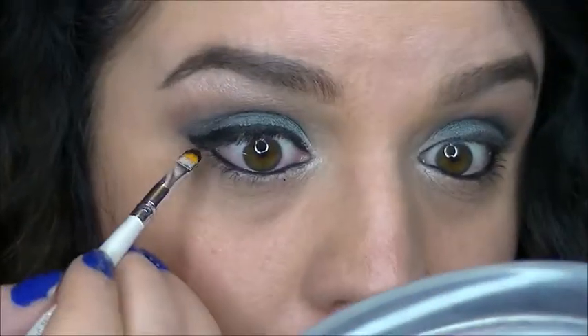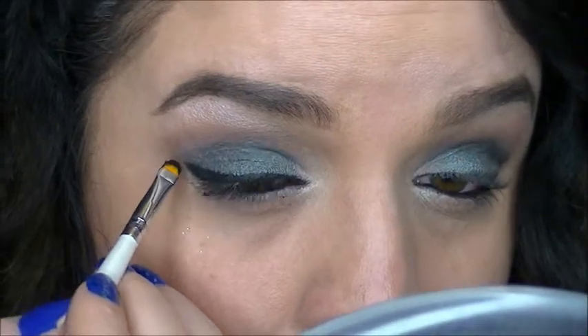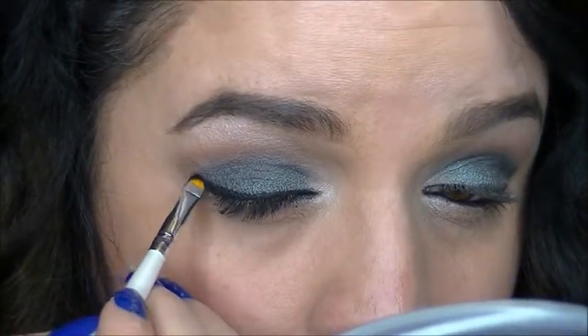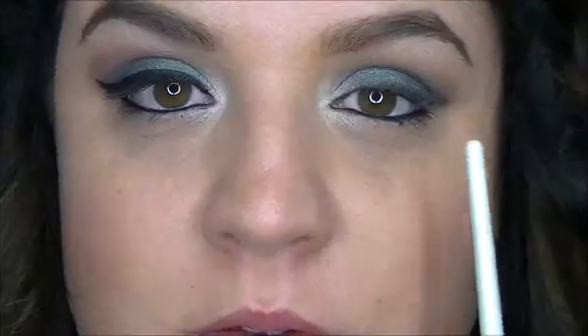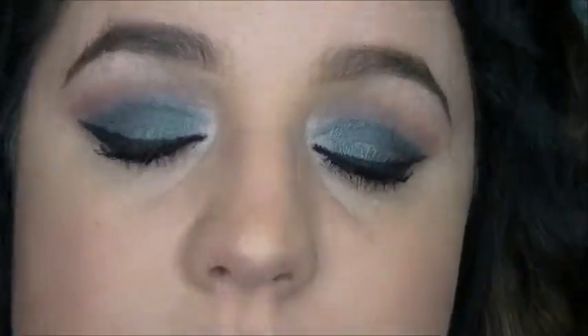I'm just going to wing it just a little bit. I'll finish doing this eye and put on some mascara and I'll be right back. Okay, so I just finished applying my mascara and my eyeliner, and this is the finished eye look.